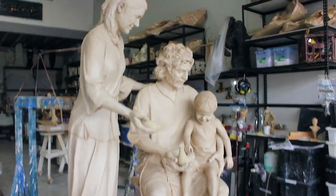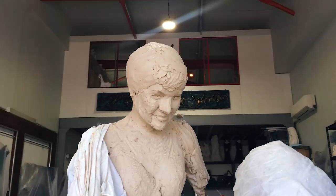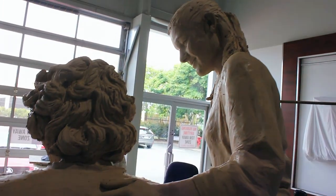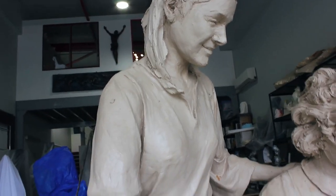I made Mary into a modern woman without the veil, bringing food and providing with God's help, as shown by the empty bowl. I put her hand on Joseph's shoulder to show the love and unity between them and to connect the three figures with touch.